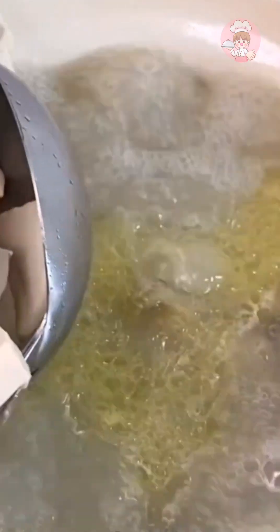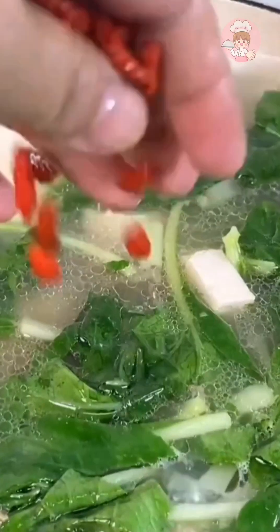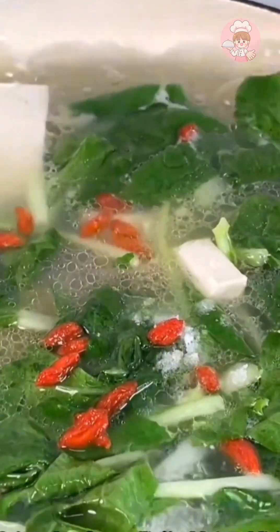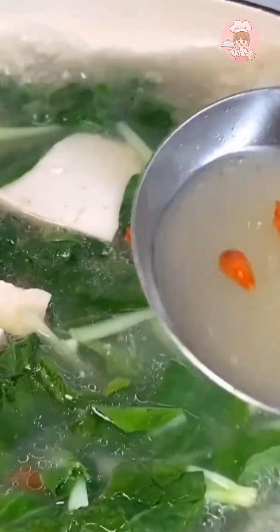After boiling the soup from the brisket, put some cut tofu and cabbage in, add a few wolfberries to match the color, and add some salt to taste. Our soup is ready. You can also add some white radish or huishan according to your preference — it's also delicious.